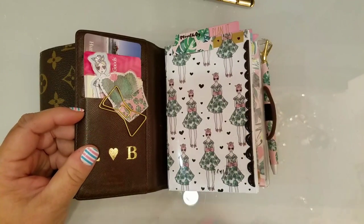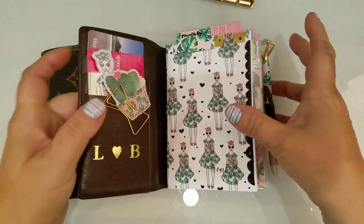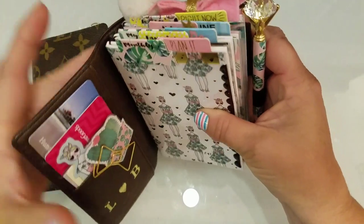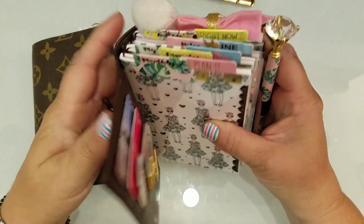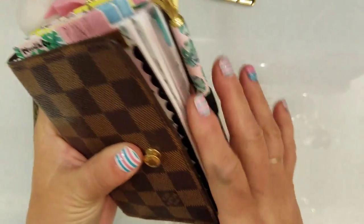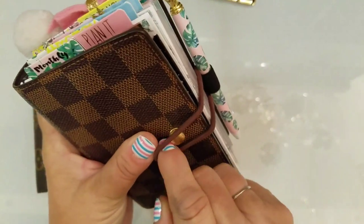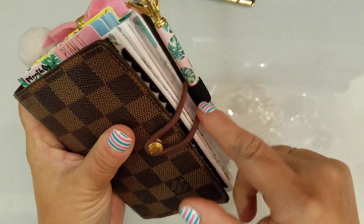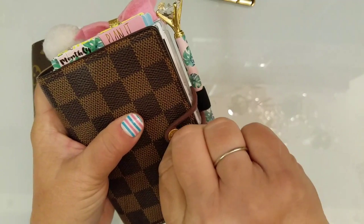Let me show you guys what it looks like on the inside. I have the Planner Society inserts in here — this is the little girls one — and I like to put the tabs on the top. It works perfectly for this because it goes right to the edge here, so there's not really room for side tabs.